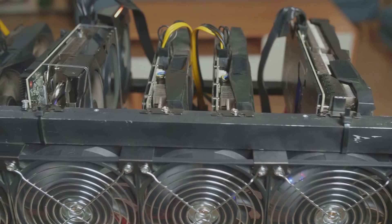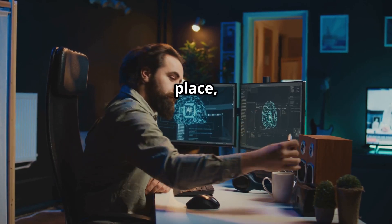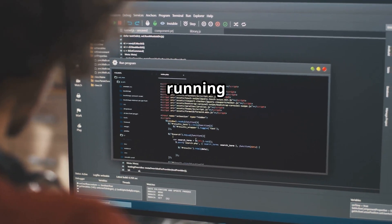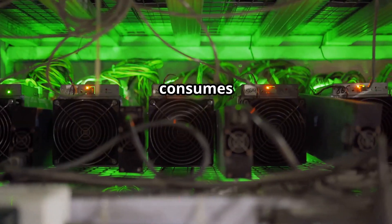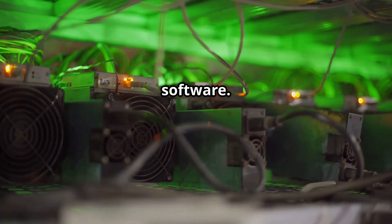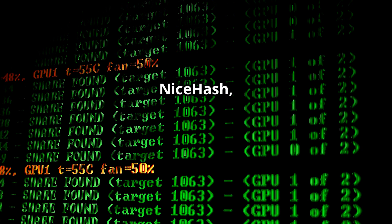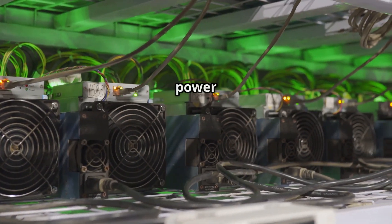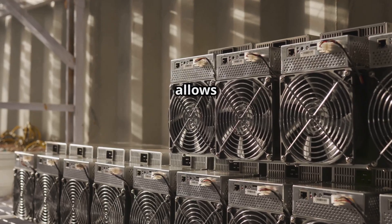With the hardware in place, it's time to breathe life into your mining rig with software. First, install an operating system — choose a lightweight OS like Linux, which consumes fewer resources, allowing your GPUs to dedicate more power to mining. Next, install mining software compatible with the cryptocurrency you want to mine. Popular options include NiceHash, CGMiner, and Phoenix Miner — this software will control your GPUs and direct their processing power towards solving mining algorithms.